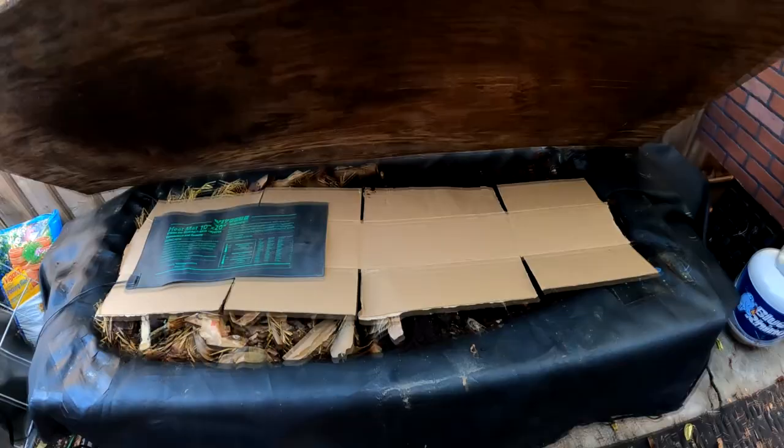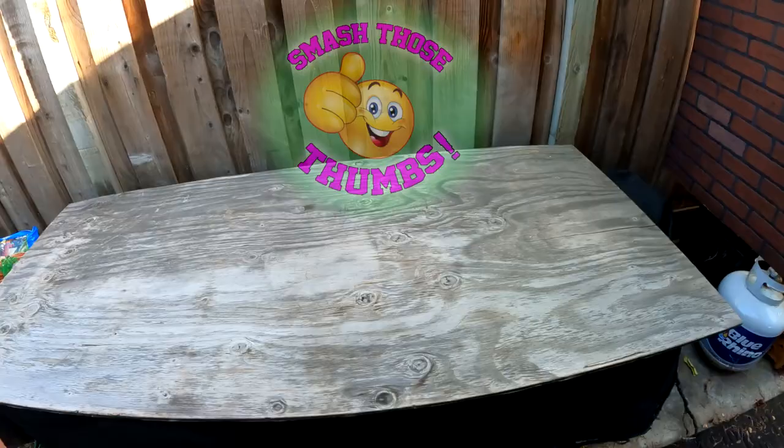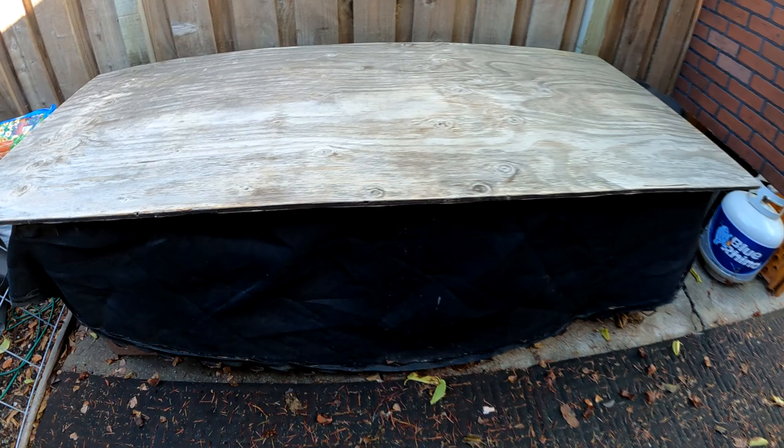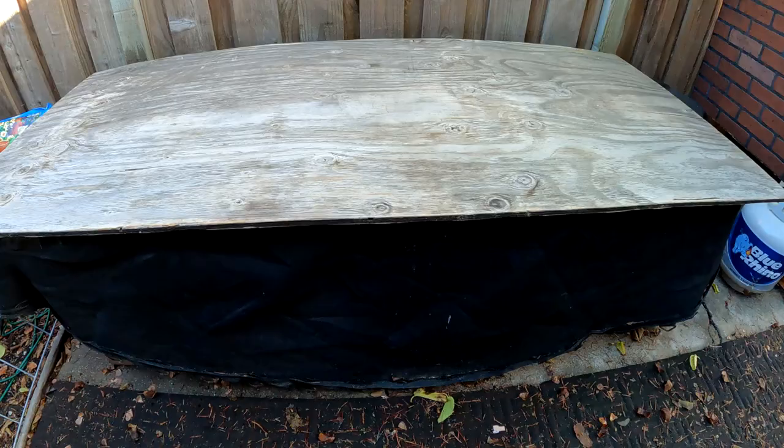That's going to do it for this video. If you enjoyed tips and reminders like this, do us a favor and smash that like button. If you haven't already, consider subscribing to the channel — new uploads every week, sometimes every day. I'm always giving you updates on all the different things going on around here. Thank you all for watching, have yourself a great rest of the weekend. Until next time, this is Dan from plantabundance.com. Take care, I'll be talking to you again soon.